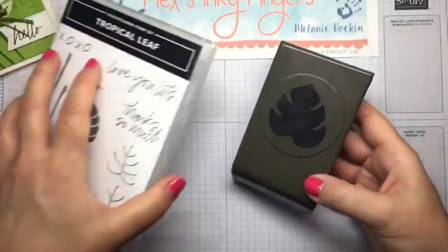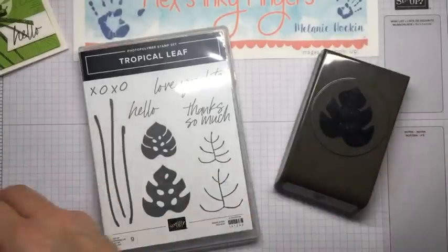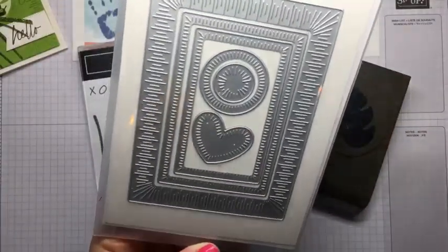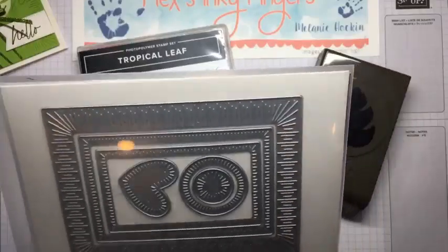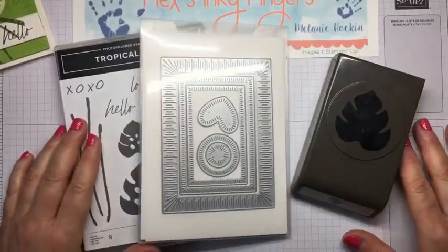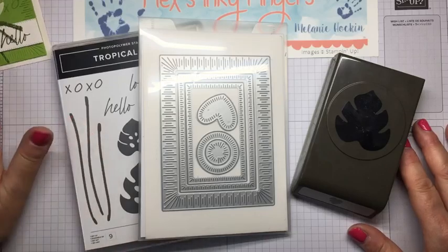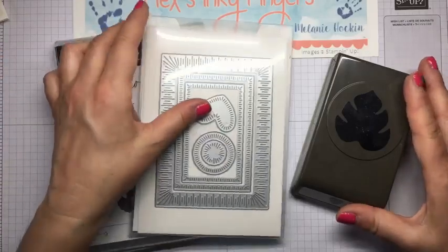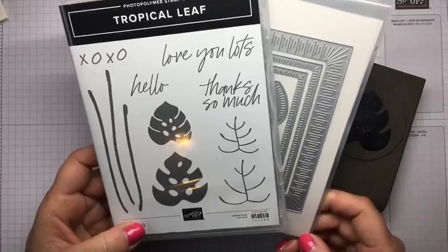We're going to use some of these adorable products. I love this Tropical Leaf Bundle, and these dies are amazing. These are called the Radiating Stitches dies. Stampin' Up! is going to be offering limited products — these will be exclusive to our online store only. You can only find these in my online store; you're not going to find these in a Stampin' Up! catalog.